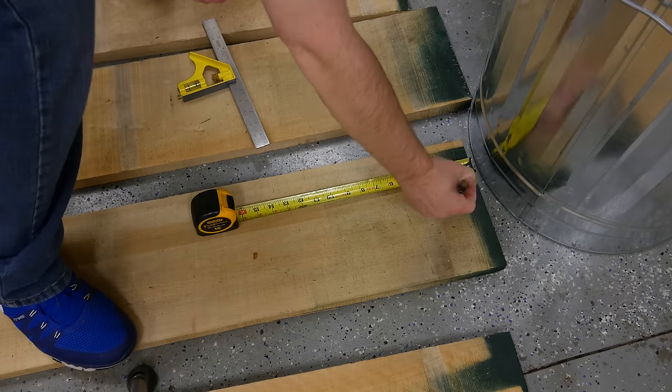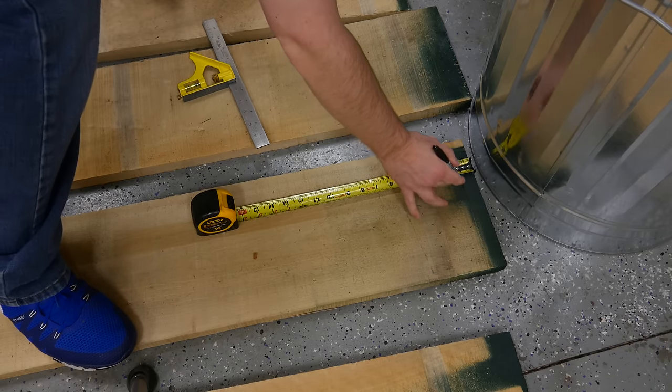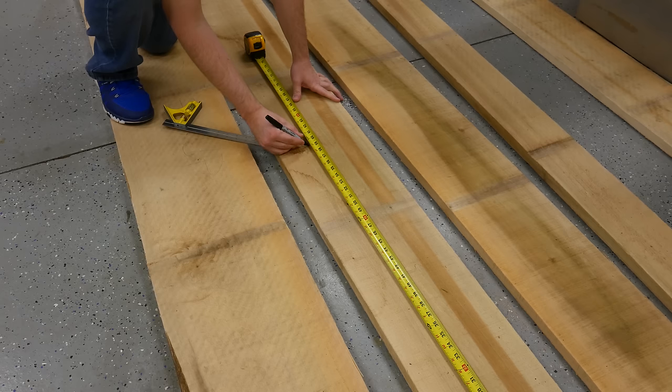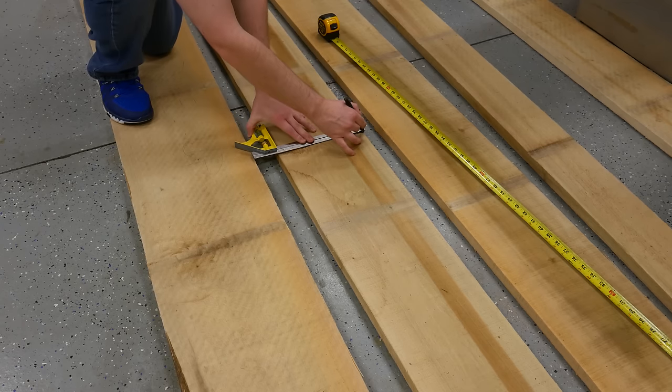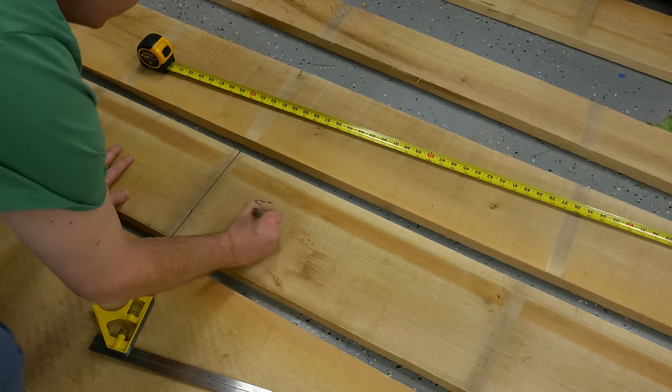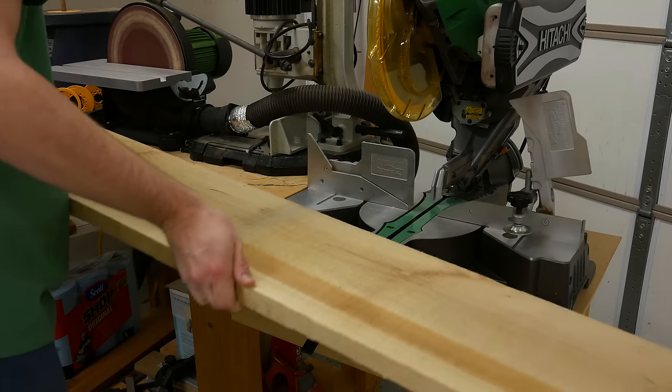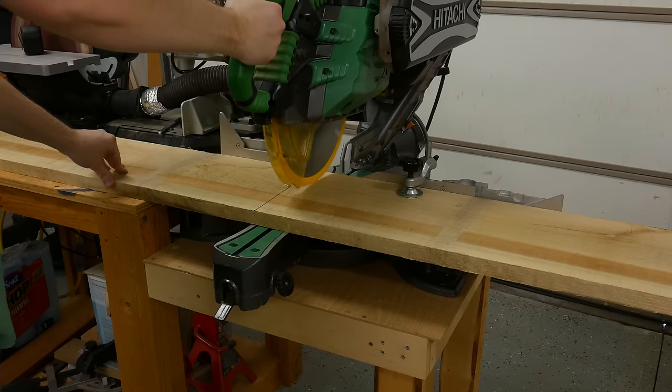Like with any lumber, you want to remove the first inch or so of the boards because that removes any checking. I'm cutting that off of this poplar lumber here — I had 12-foot boards. I like to mark out where each of the pieces are going to be to help me manage the lumber the best I can so I don't have any waste.